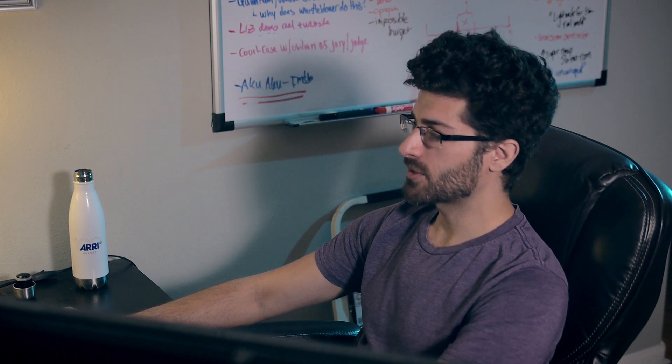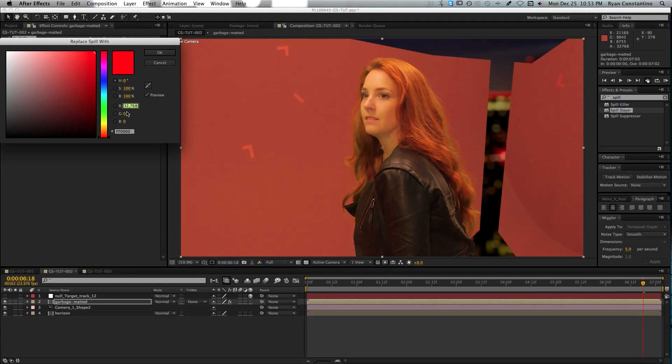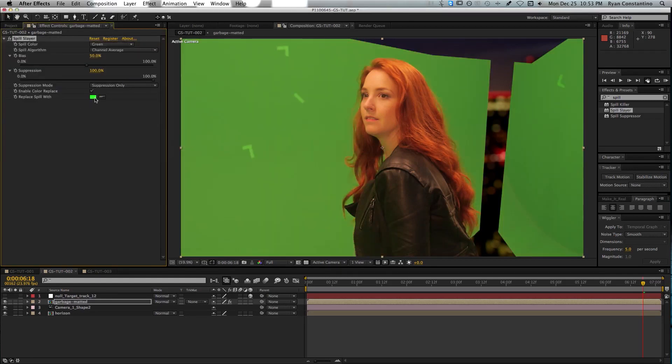The first plugin I like to use in my secret recipe is called Spill Slayer. Spill Slayer is a plugin that will kill any green spill on your color-keyed subject. I'm going to use two of its functions for this tutorial. The first is to amp up the green channel in the existing footage using suppression mode. You do that by clicking Enable Color Replace — it takes all the green in the scene and replaces it with a pre-designated color. Click on the color and set it to 100% green, then take the suppression slider and start amping up that green channel to get a little extra push when color keying.